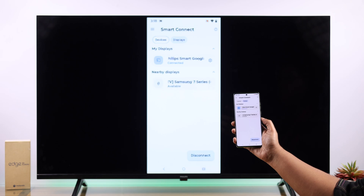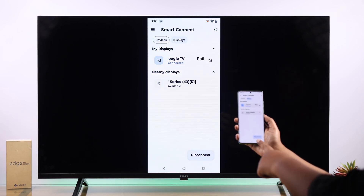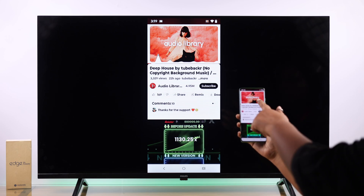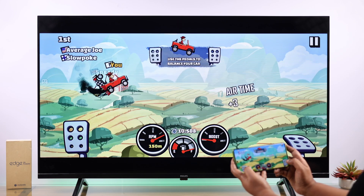Your Motorola's screen will instantly appear on the Google Smart TV. Whatever app you're scrolling on your device or whatever games you're playing will be cast and mirrored on your TV.